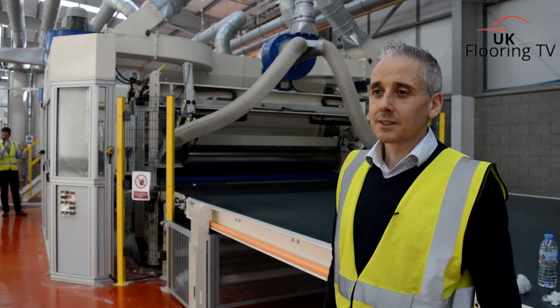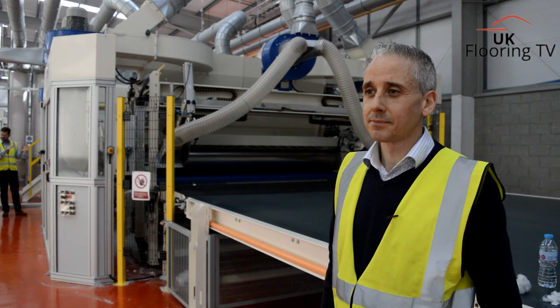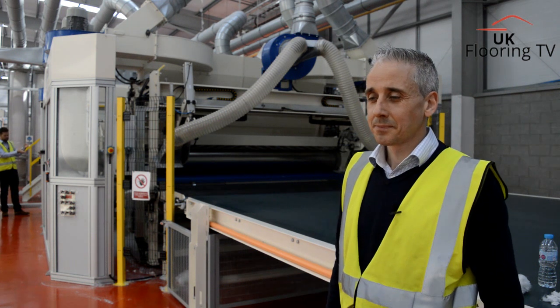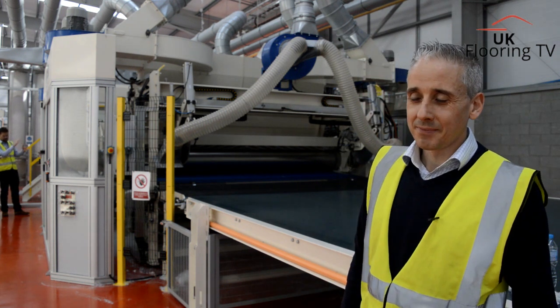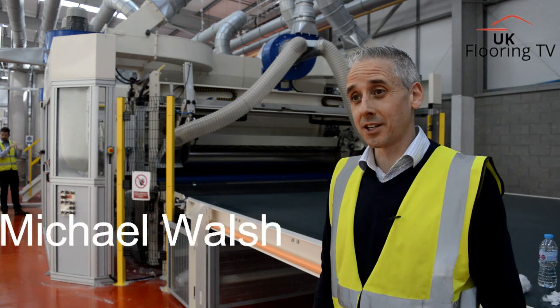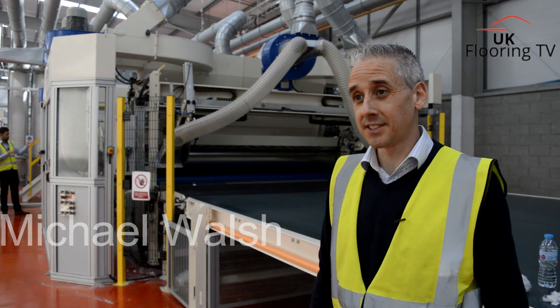Hello and welcome. It's Phil Stock from UK Flooring TV. Today we're at Texfelt with Michael. Michael, would you like to just fully introduce yourself in your job role here at Texfelt? Hi, I'm Michael Walsh and I'm the Technical and Operations Director for Texfelt.